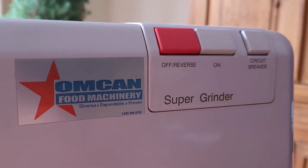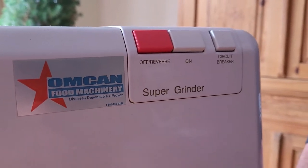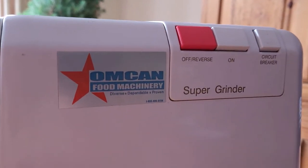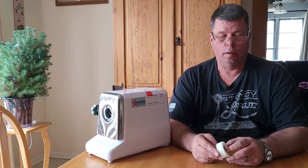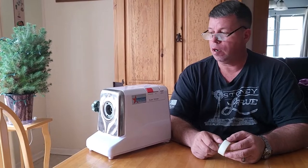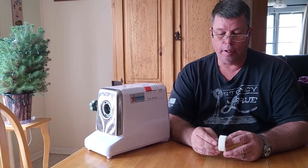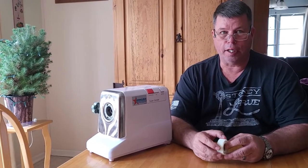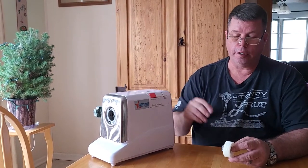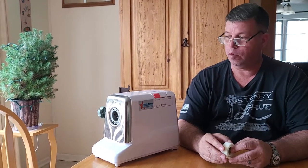Good afternoon everybody, this is Traveling Texans Rick and Sarah. Sarah's behind the camera today. We were grinding some brisket the other day to make our wonderful ground brisket burgers and this machine just stopped. This gear I'm holding in my hand is a replacement for the culprit — it's a plastic gear that runs against the metal gear inside this machine, and it just stripped the plastic teeth clean off.